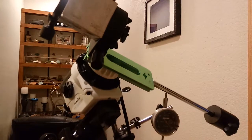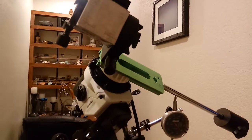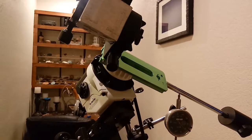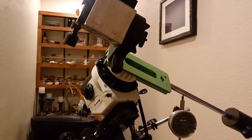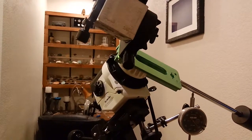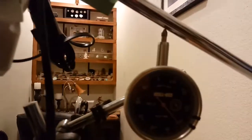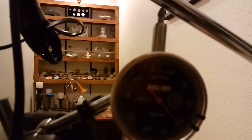I was trying to convince myself that my Star Adventure was actually dithering or connected over the ST4 port to my PC. I couldn't really hear or see any motion on the thing. I instrumented a dial indicator that I clamped down onto the base of my tripod, and I'm actually able to see it move. I'll show you a couple things on the Star Adventure that are kind of cool.